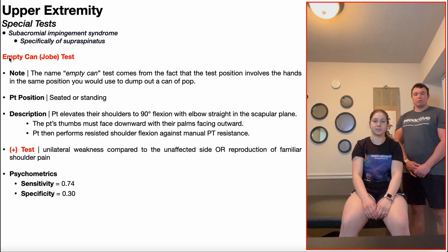In this video, we're going to be discussing the empty can test, also called the Jobe test. This is a special test used in the assessment of subacromial impingement syndrome, specifically for impingement of the supraspinatus tendon within the subacromial space.